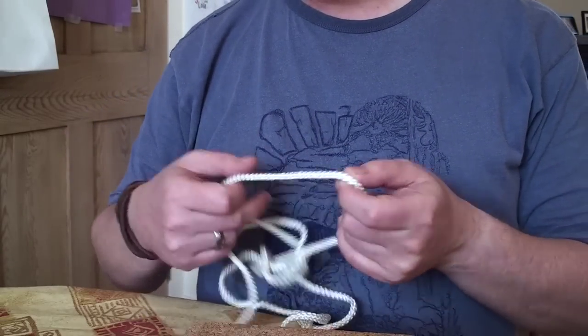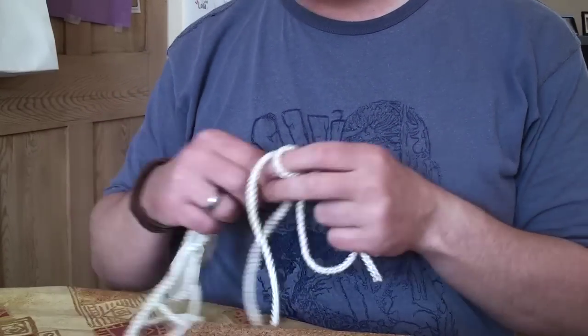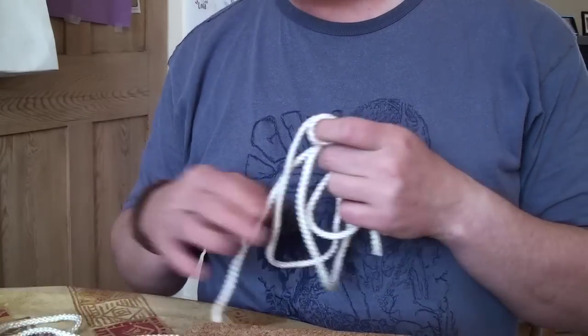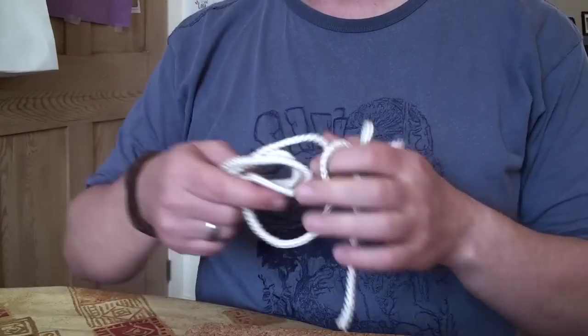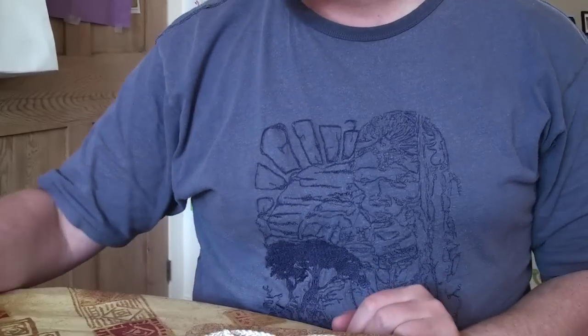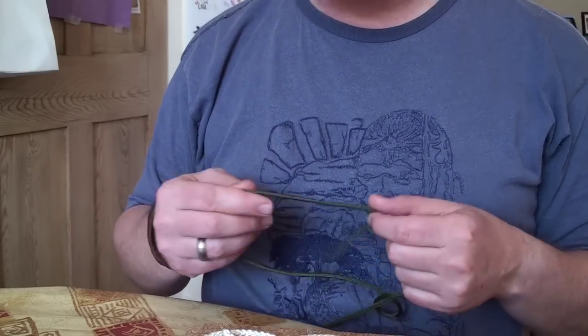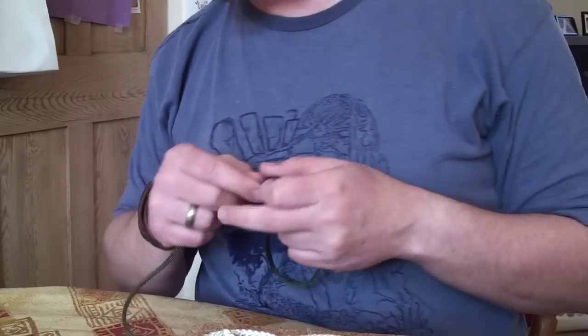Sailor's Knife Lanyard Knots — two sorts. I'm going to teach you how to do a single Sailor's Knife Lanyard Knot and a double Sailor's Knife Lanyard Knot. First thing is your cord. Practice with some cord first. You can get onto other materials later on.